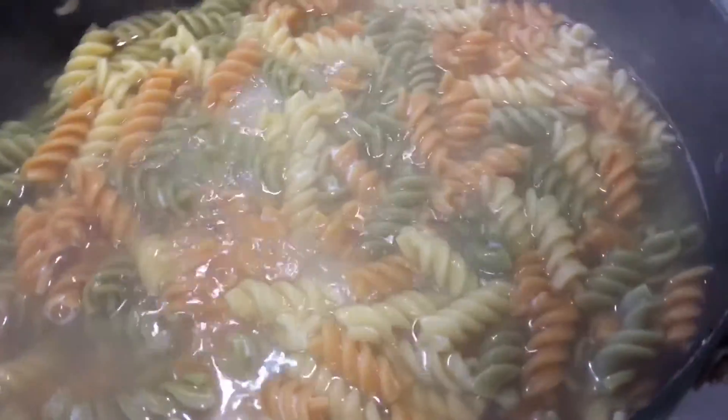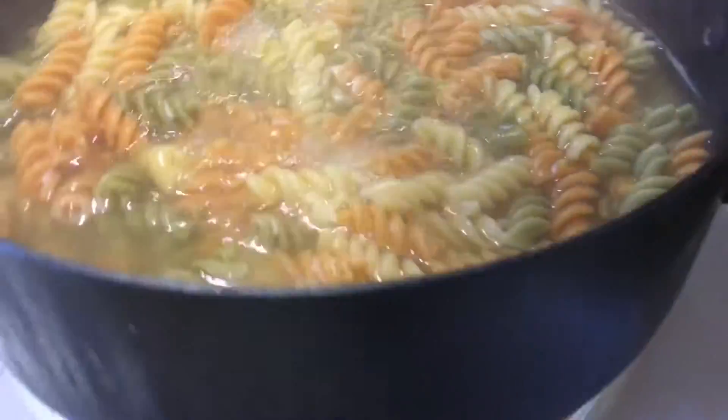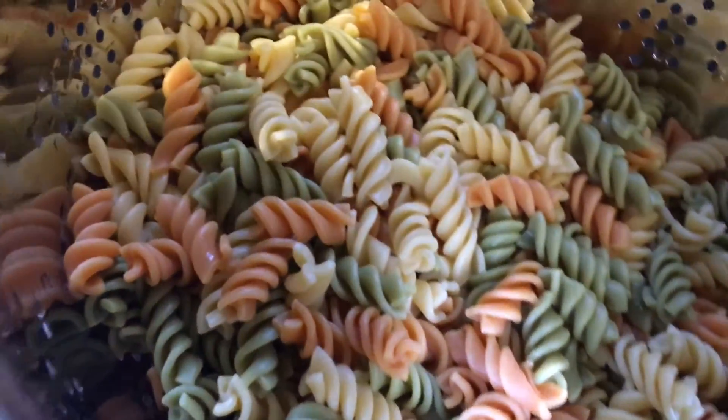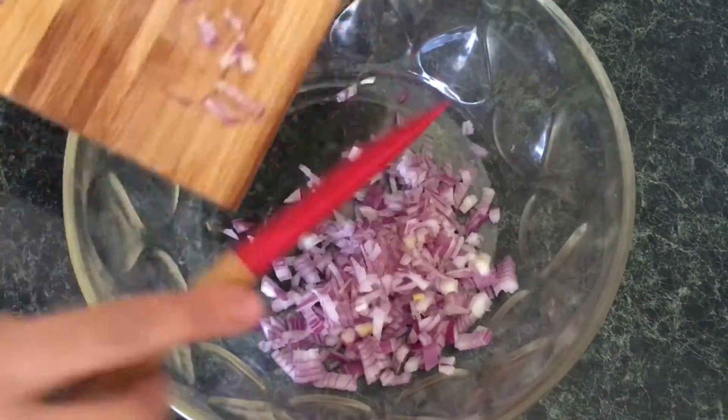Let's get right into the recipe. What I've done here is boiled the pasta — or the noodles, whatever you'd like to call it — according to the package. I went ahead and strained it under cold water and set that aside.